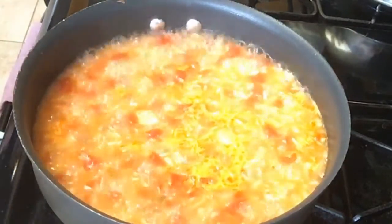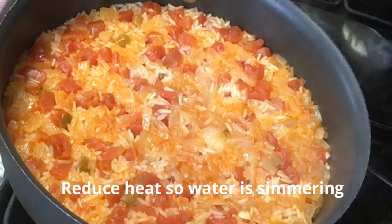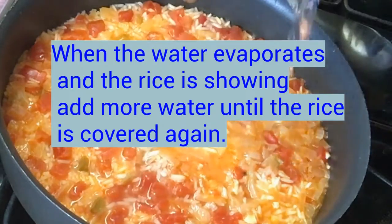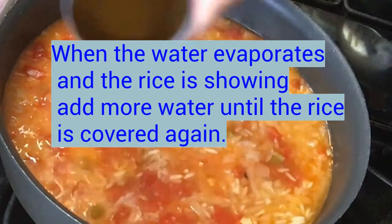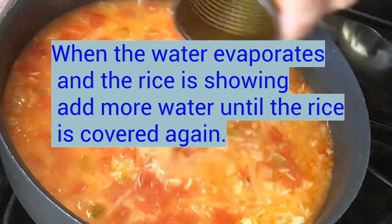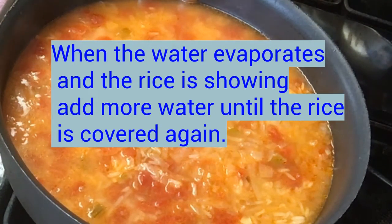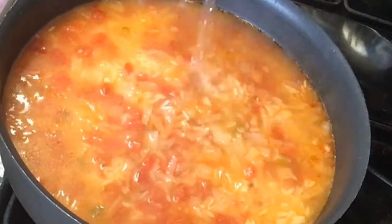Now I'm going to turn it down. I'm just using this little 10-ounce cup and I'm going to add it over the rice again, make sure the rice is covered with water again so that it doesn't burn.